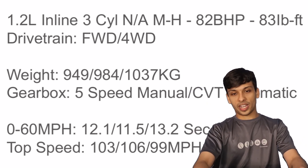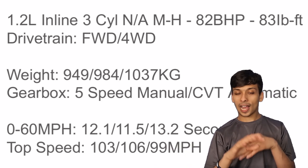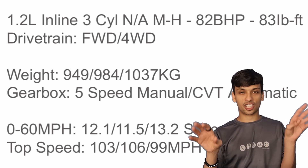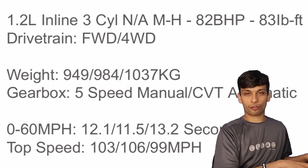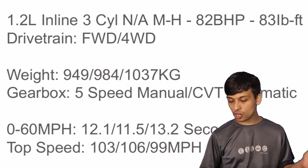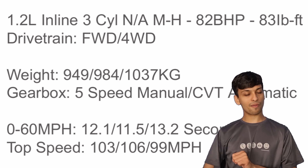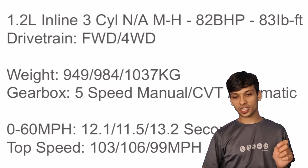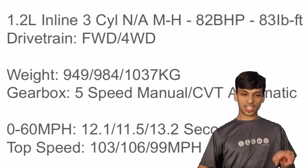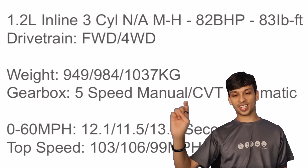In the UK it's a mild hybrid. I'm not sure if elsewhere, like in Maruti markets, you can get it as a non-mild hybrid with the same 1.2 litre engine. Currently the four-wheel-drive All Grip is manual only in the UK, but apparently next year they want to bring in an automatic version. The 0-60 for the front-wheel-drive manual is 12.1 seconds; for the CVT front-wheel drive it drops to 11.5 seconds, making it a little quicker. The All Grip is the slowest at 13.2 seconds. Top speed for the manual front-wheel drive is 103 mph, for the CVT it goes up to 106 mph, and the four-wheel-drive All Grip can't quite make 100, sitting at 99 mph.